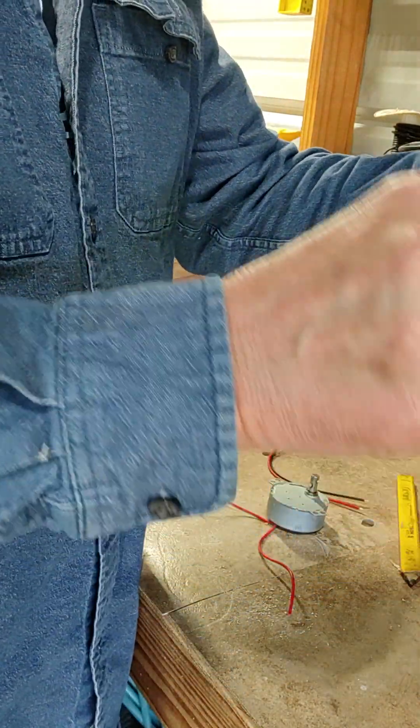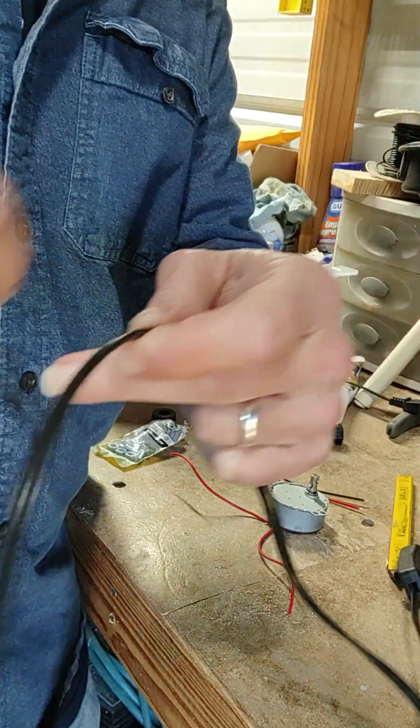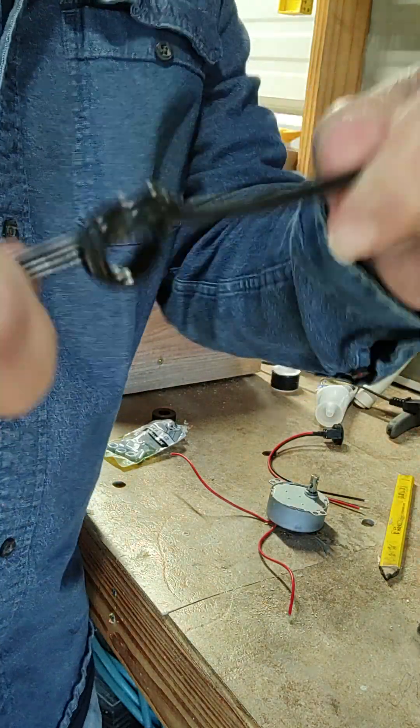Basically what I do — I'll drill a hole, push this in the back of the turner and pull out what I need, and then I'll just tie a knot on the inside so it doesn't pull out.